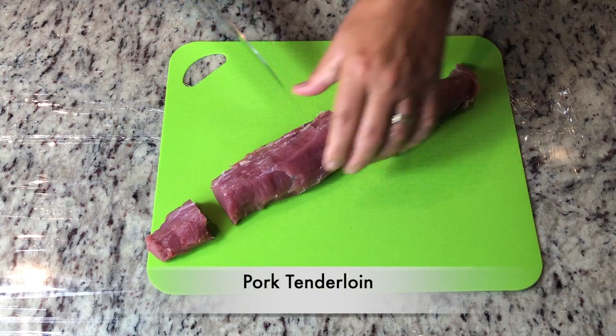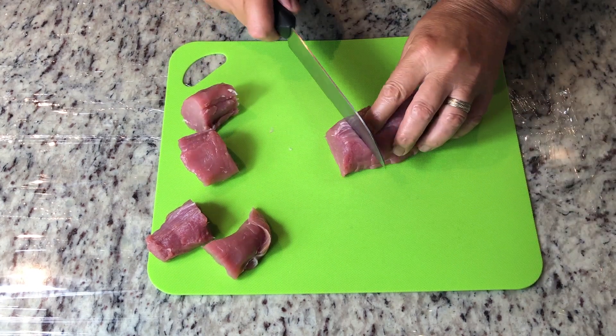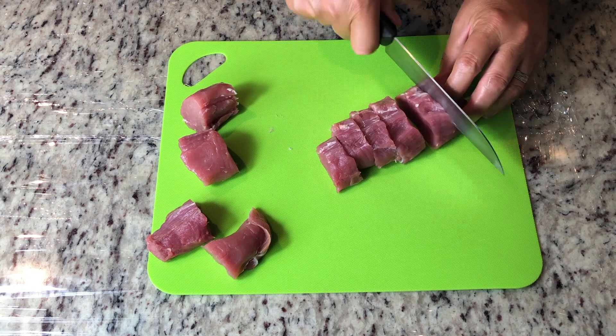I've got a pork tenderloin. I'm going to slice them into about one inch pieces. The tapered ends I cut a little thicker so they all end up about the same size.